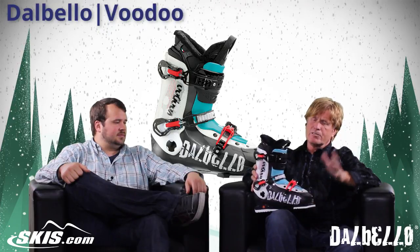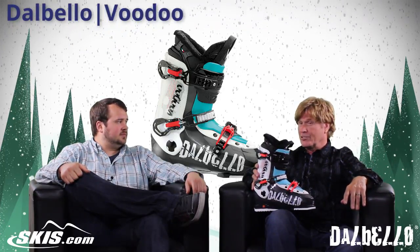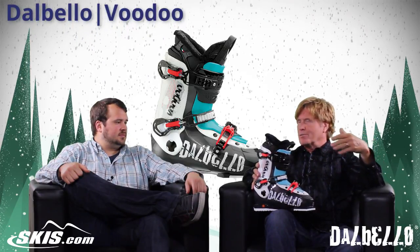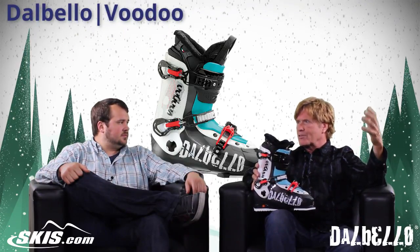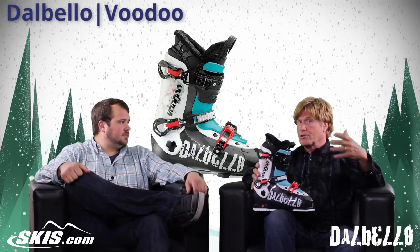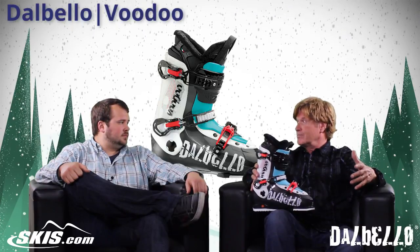The Voodoo came about about five or six years ago. We've had this for a while now. We have Tanner Hall and Glen Plake and all these big freestyle, freeride, big mountain skiers. And we needed a boot really for teenage kids, and that's where the Voodoo came from.